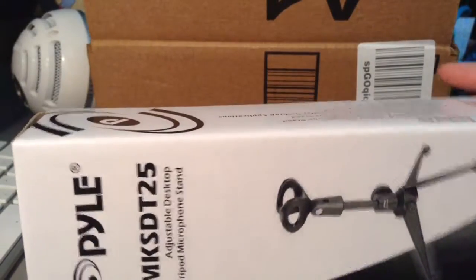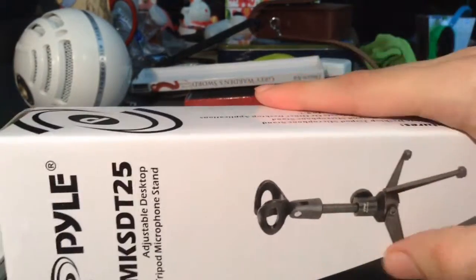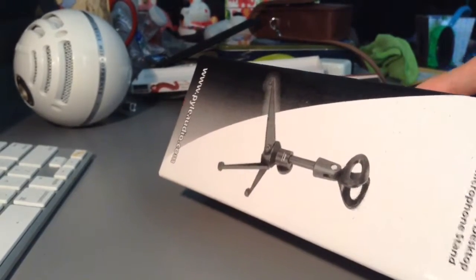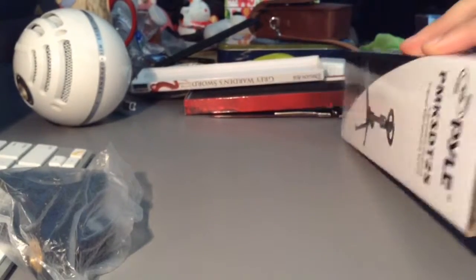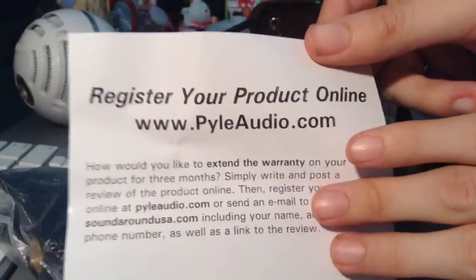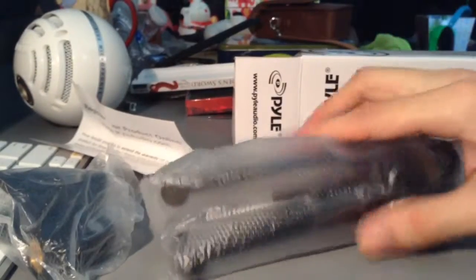Hooray! I ordered this on Amazon for about eleven dollars, but I only paid around six because I had gift cards. We're gonna open this thing and hope it works with the Blue Snowball — we're bringing this baby back in business. It comes with an extra adapter piece I don't think we'll need, and instructions to register your product online with Pyle Audio. I've actually really never heard of these.